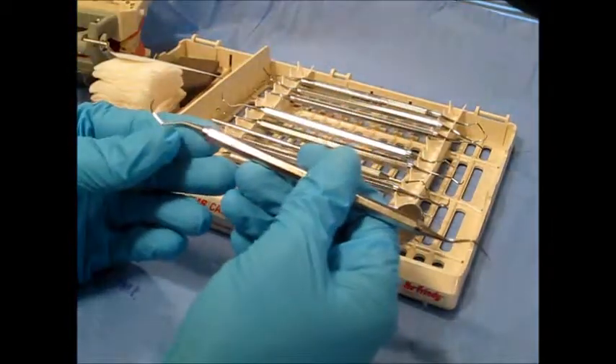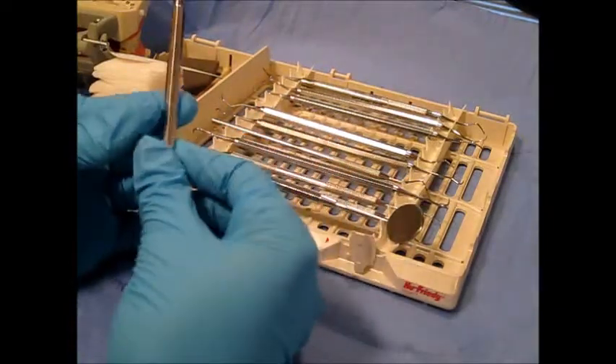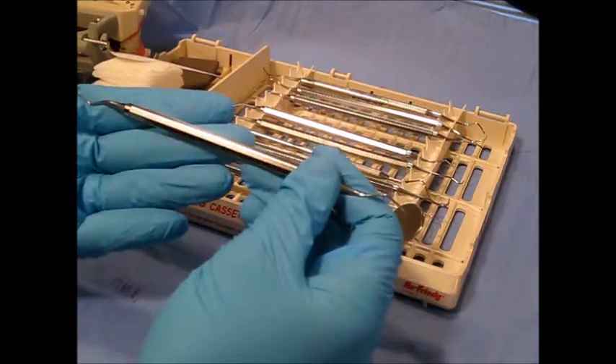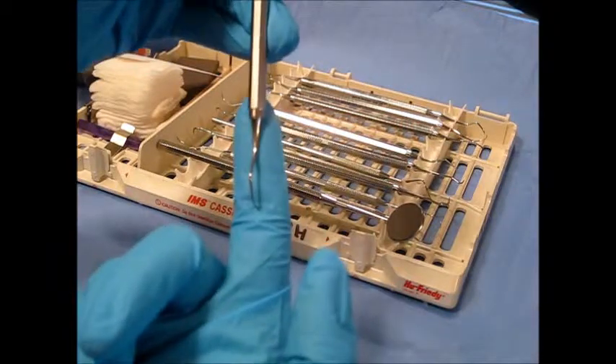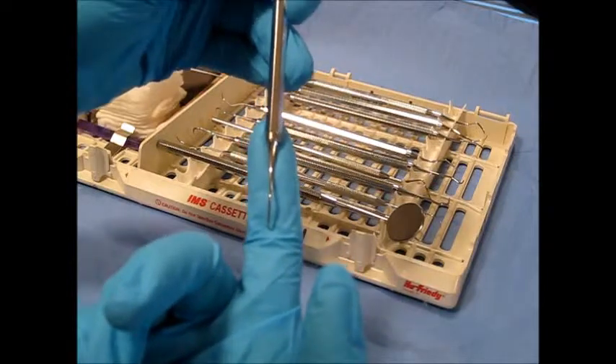This is the Gracie 7-8. It's a debridement instrument, and specifically it's known as a curette. It has a simple shank which is moderately flexible, meaning that it's used to remove light to moderate calculus.